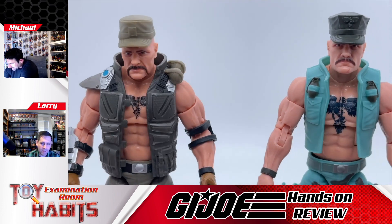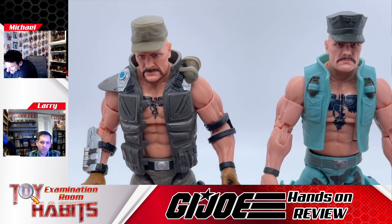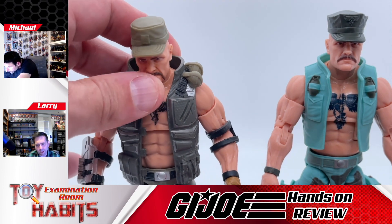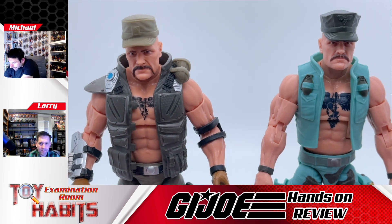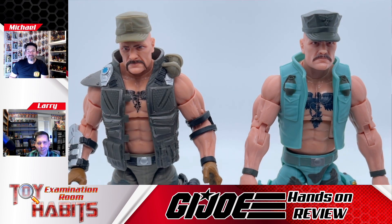His skin tone looks slightly different — a little bit lighter, a little paler on the retro card back version. That's kind of funny because he's supposed to be out in the swamps. They used a lighter skin tone for the retro card back one, which you can definitely see.